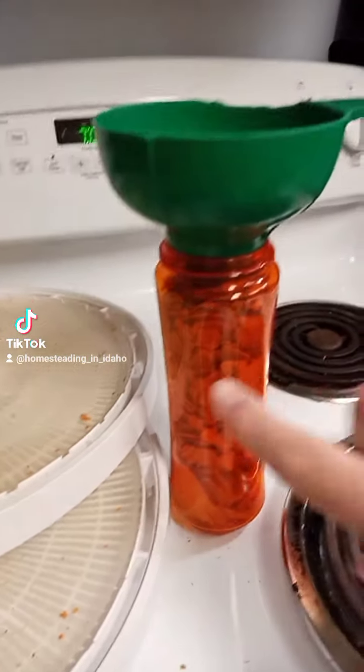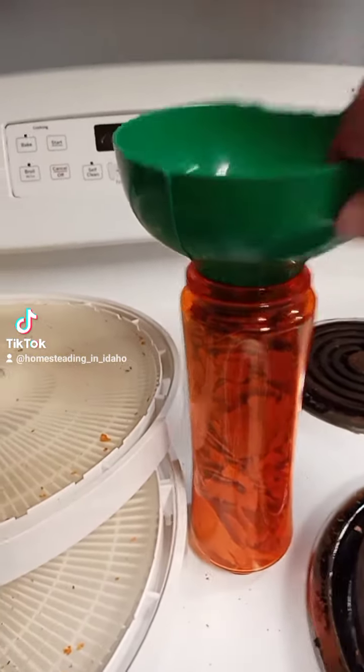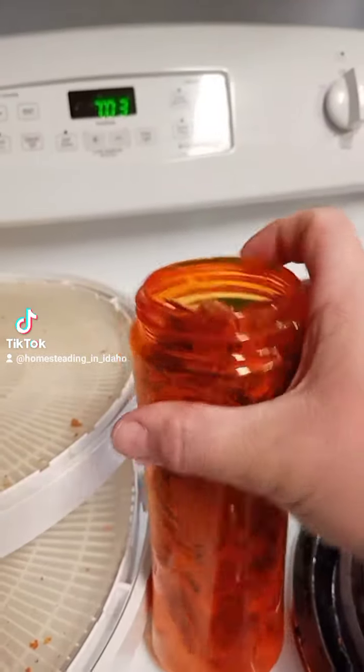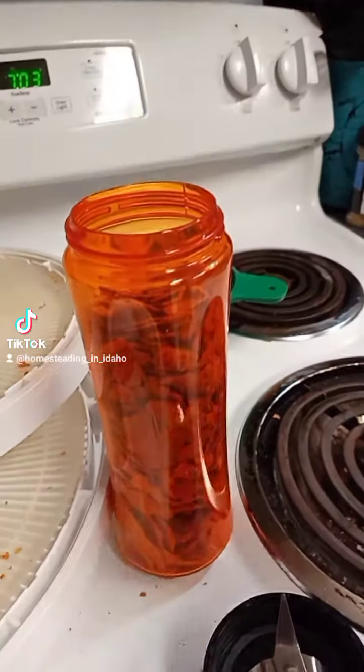Yesterday I did both of these trays. This bottle is 20 ounces and I had it full to 20 ounces on each of these trays, so 40 ounces yesterday of wet ingredients. Today it's not very full, and you're gonna be shocked at how much it decreases when I blend it.